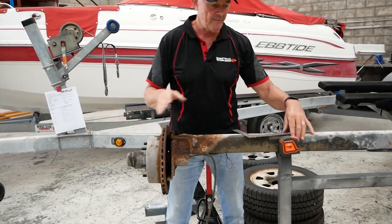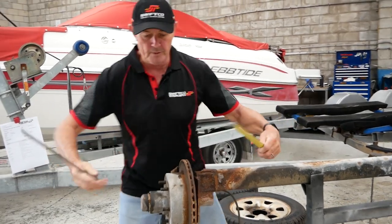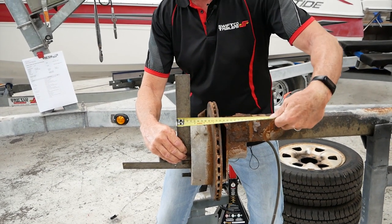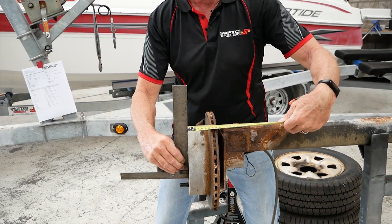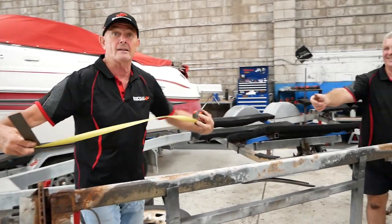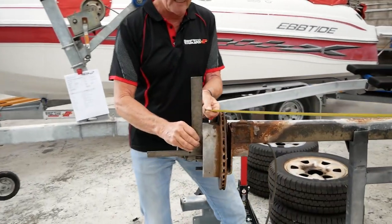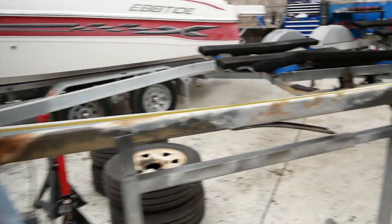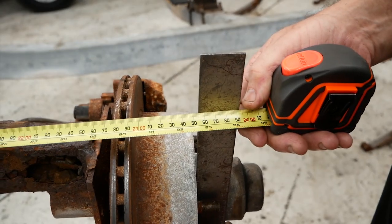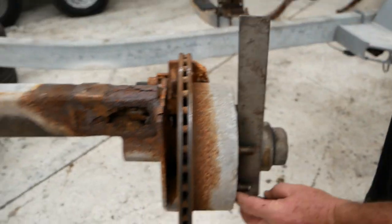To measure hub face on a disc brake, I use a couple of straight edges. If I try to measure it freehand I'm guessing, so what we do is hold the straight edge onto the hub face and make sure we hold the tape on the inside, not the outside. I hold the dome end of the tape and hand it down to Steve, who shows you the actual measurement. Running all the way down, this axle measures 2354 millimeters — hub face to hub face.